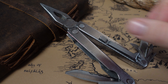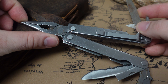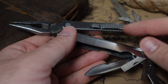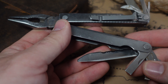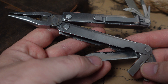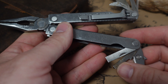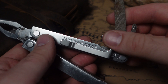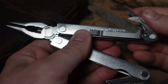Welcome the Leatherman PST 2. The original PST ran for a while and then they upgraded it to the PST 2. This does have a little bit more of a square frame. I added the pocket clip — it does not come with one. You get a combo blade, which you might be able to swap out for a normal blade from the PST. You have screwdrivers, scissors, a file, a can opener, a Phillips driver, and a very small micro driver.